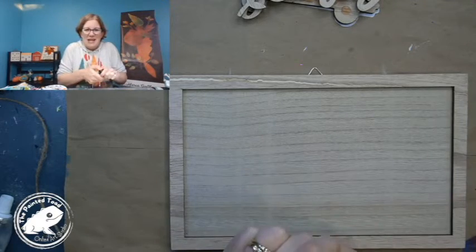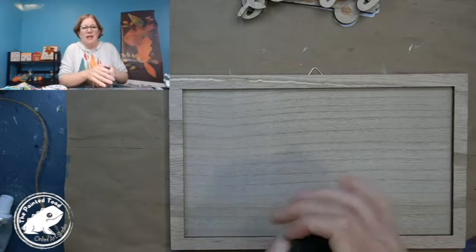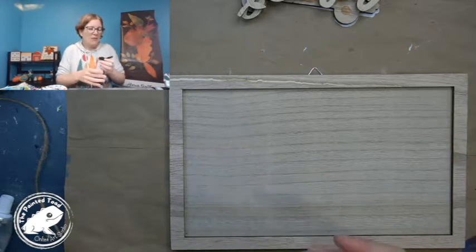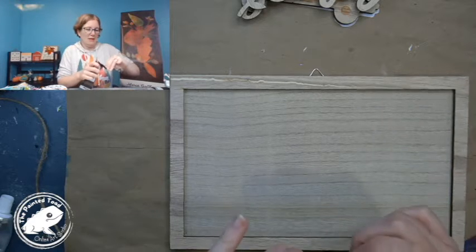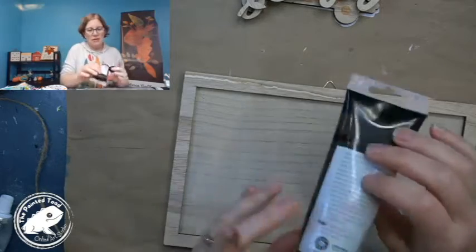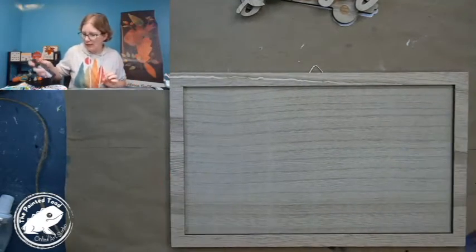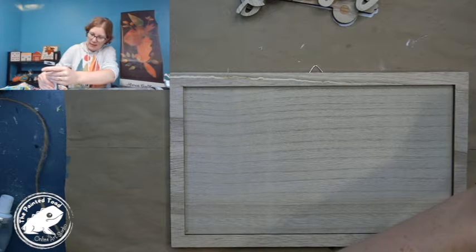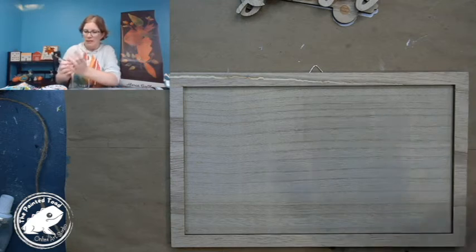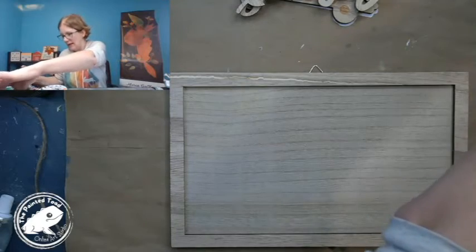I am going to do kind of a stain here on the back using some umber brown, and I'm going to do a quick stain. This is like a cheat if you don't want to use wood stain, which can sometimes be kind of stinky and takes a while to dry. So I like to use paint instead.